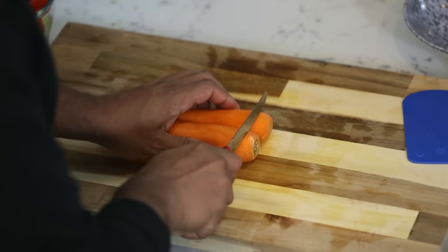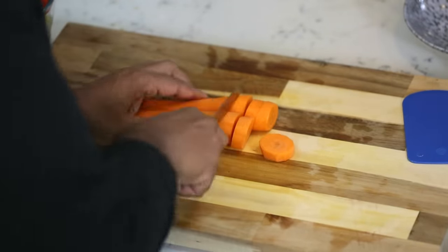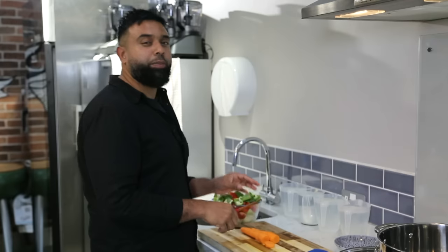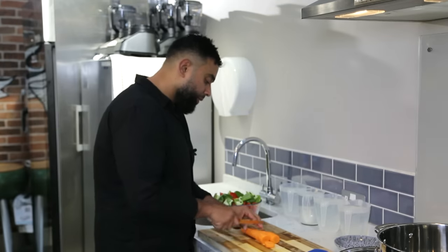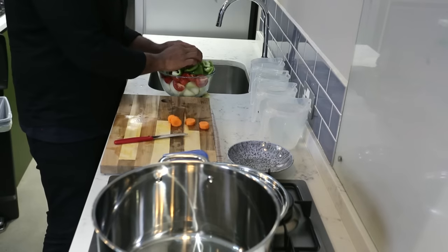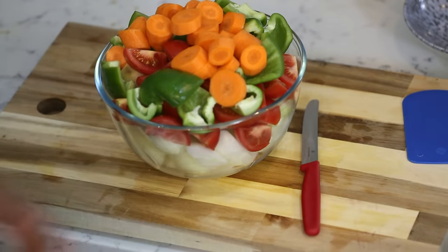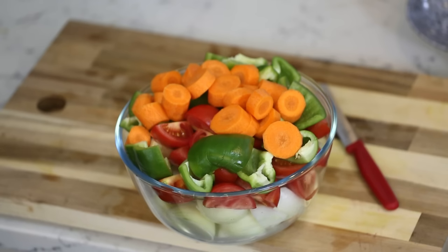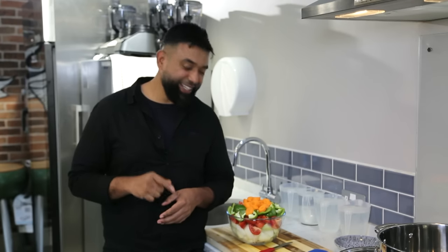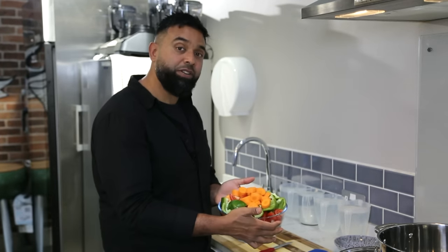Now we're going to cut the carrots — top and tail them. We're going to cook and soften everything, then whizz it up with a stick blender. The smaller you cut the vegetables, the better and quicker it is when cooking the base gravy. When making a big batch, put it into little containers and stick it in the freezer — it'll keep for a good month or two. If you enjoy curries and cook regularly, you'll probably finish it within a couple of weeks.